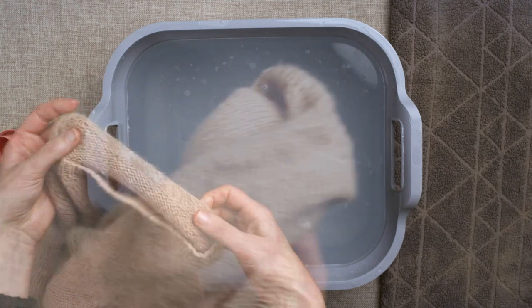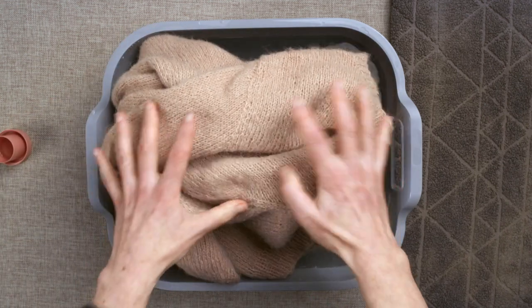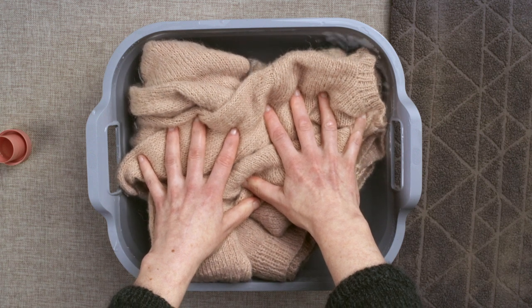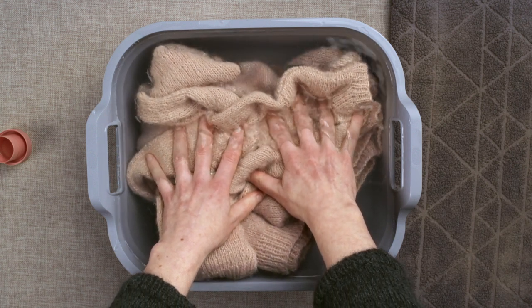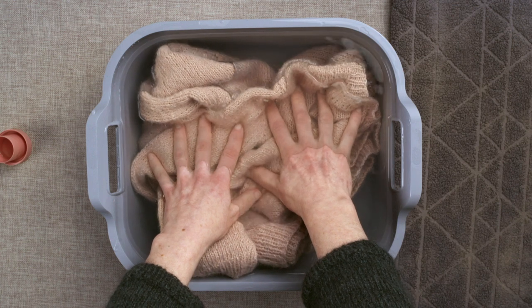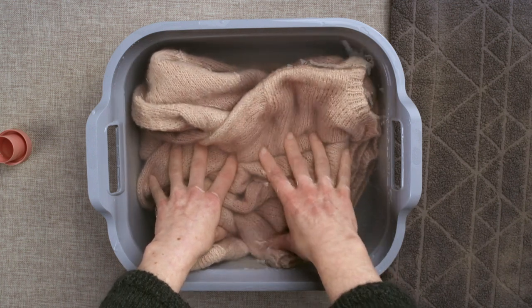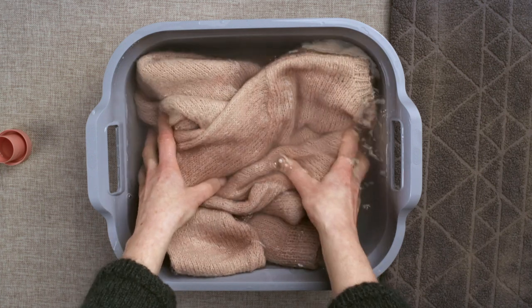When you're ready, gently lower the knit into the water. Push and press to make sure the knit is completely saturated. It's important not to rub or twist, because this will make the fibres lock together and tighten up.